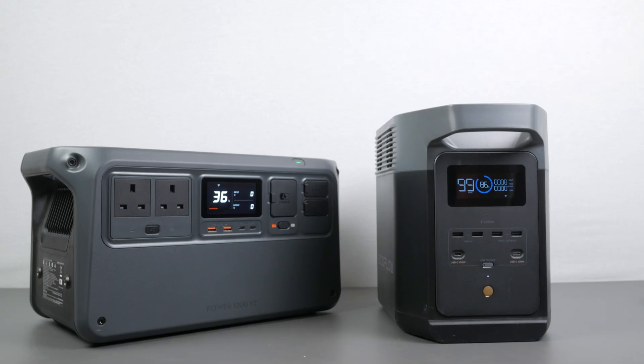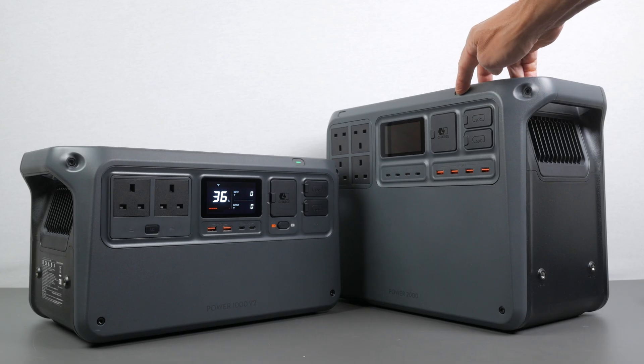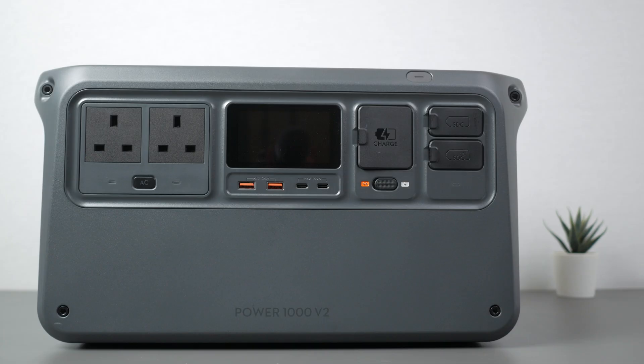It's over 2kg heavier than my go-to comparable power station, the EcoFlow Delta II, though the Delta II does have a smaller inverter. It's still carryable with one hand, which makes it so much more portable than bigger power stations like its 2048Wh sibling, the DJI Power2000. The inputs, outputs, and display are all around the front of the unit, which makes it easy to use.